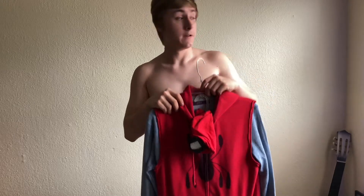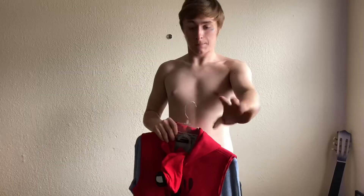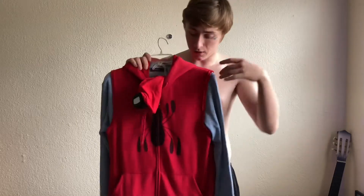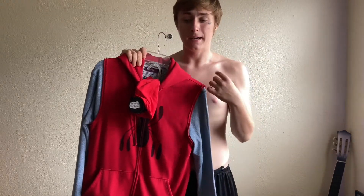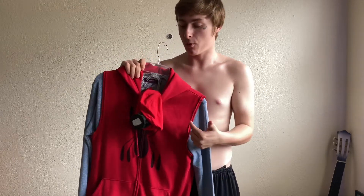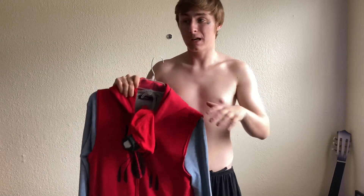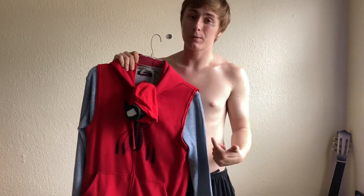Hey, what is going on everybody, welcome back to a brand new video. So today I'm going to be reviewing this — don't mind me, I just got lazy and didn't want to throw a shirt on, I've already filmed a few videos today. I'm about to throw this on for you guys. All this is completely different parts and it is not finished yet — I still have to get the accurate shoes and I'm going to get a better mask, but I'm going to throw it on for you guys real quick so we can get a quick look at it and kind of get an update.